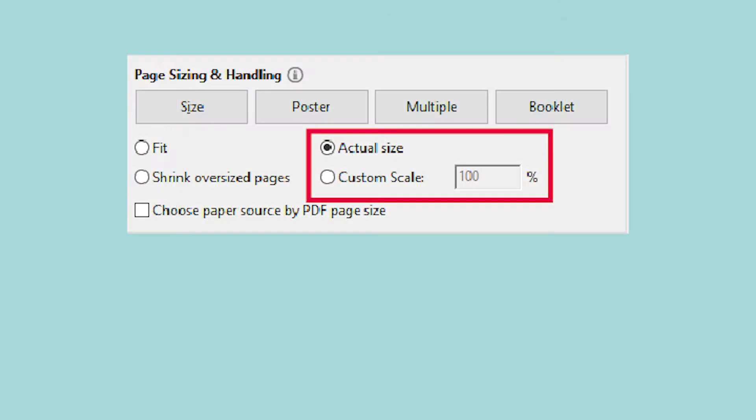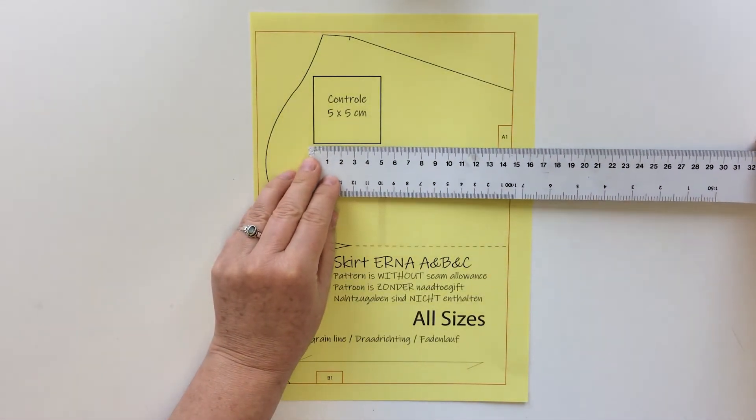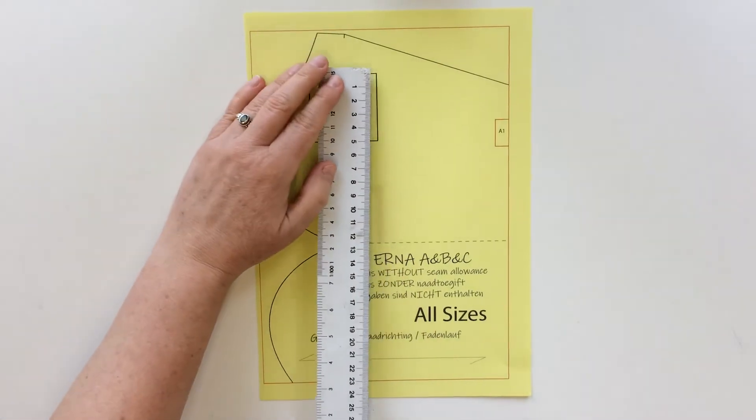It is important that you only print the first page first. Make sure you choose actual size and auto-orientation. Measure the control box — if this is 5 by 5 cm, you can print the rest of the pattern.